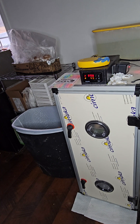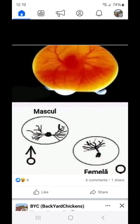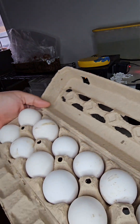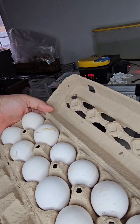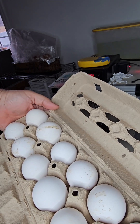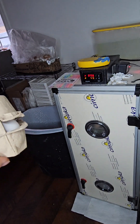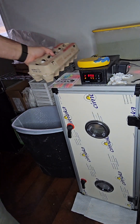I saw on the internet a way to tell gender by the veins inside of the egg within 72 hours. We're going to find out using Leghorn Mix eggs because they are white. You'll be able to see the veins inside them a little bit better than you would using a brown or a blue egg.